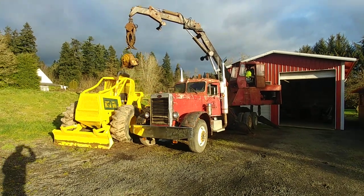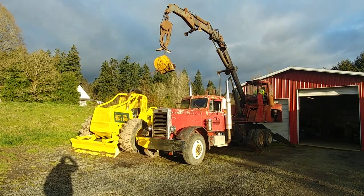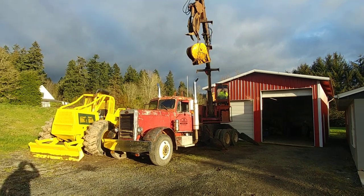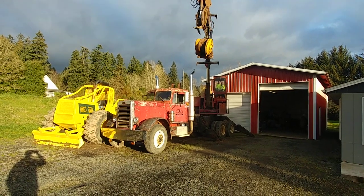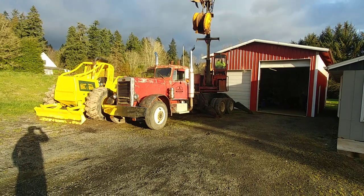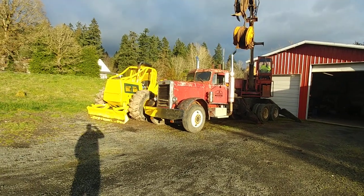My wife's running the log loader. We just set the winch on there and mocked it up on where it's going to go — the bolt holes lined up. Sketchy driving that thing over the freaking cab of that sucker. Anyway, now she's moving it out of the way and we'll set it on the driveway here and I'll put it in the shop.